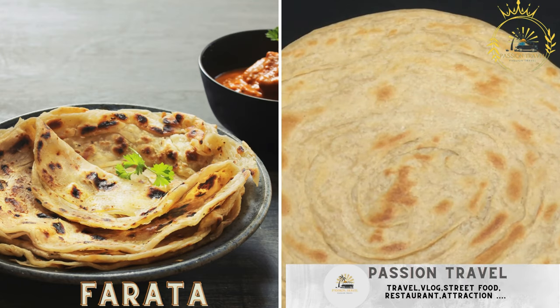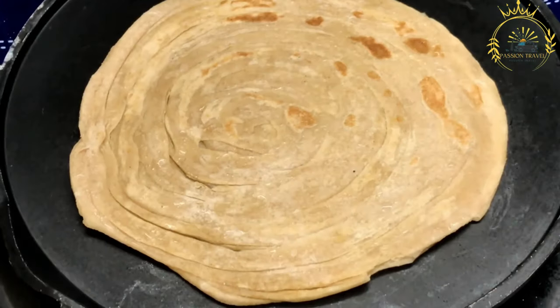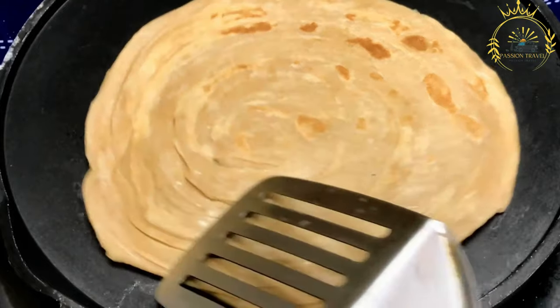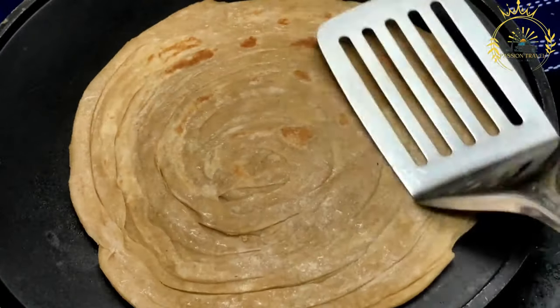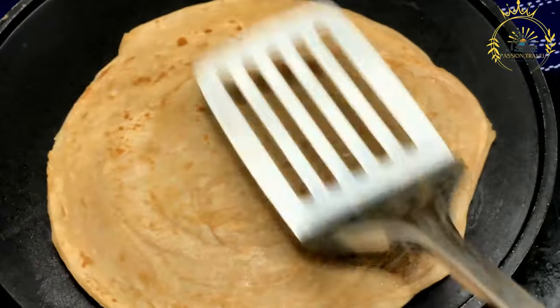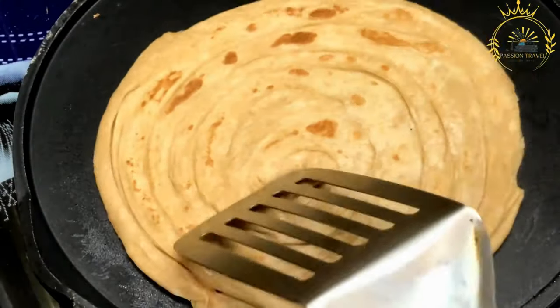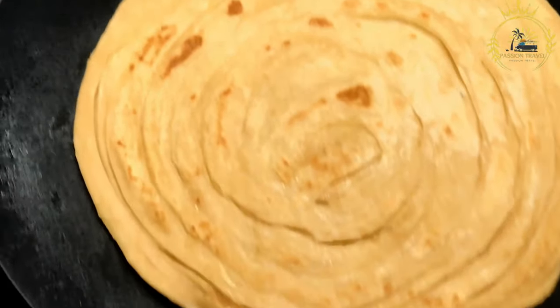Ferrata is a flaky, layered flatbread served with curries, vegetables, or chutneys. Also known as paratha, it is a popular type of layered flatbread in Mauritius and other South Asian cuisines, often enjoyed as a versatile accompaniment to curries, stews, and other dishes. Ferrata's unique texture and ability to be torn apart in layers make it a favorite choice among locals and visitors alike.